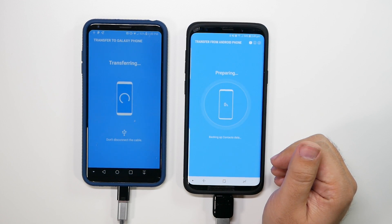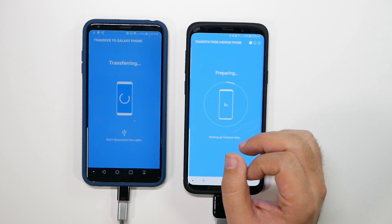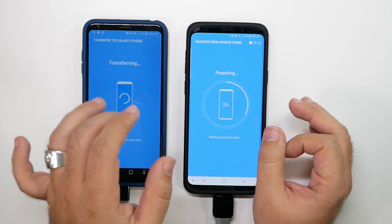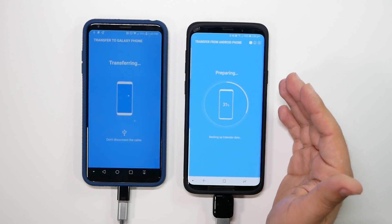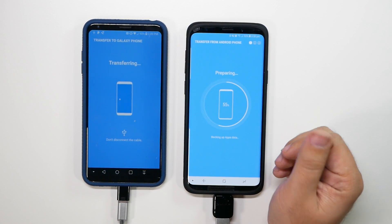Then it will start preparing. At one point you will be able to disconnect the phone — that is once everything has initiated the transfer and you no longer need the old phone connected, mainly because it needs to download things like apps from the internet, not from the old phone.